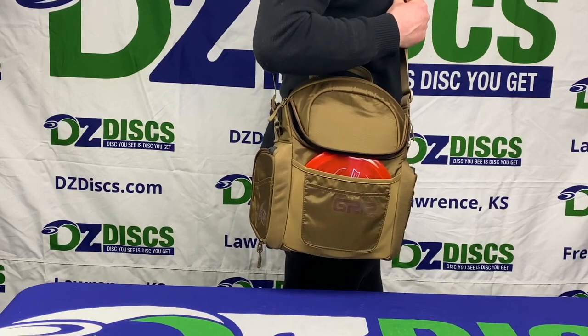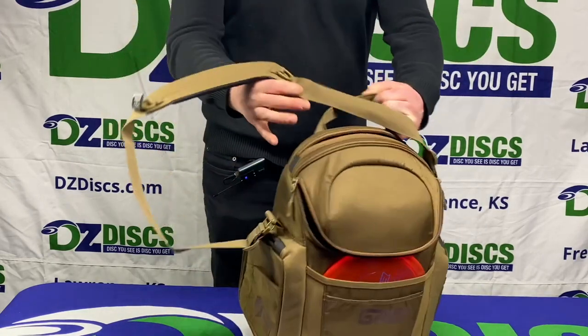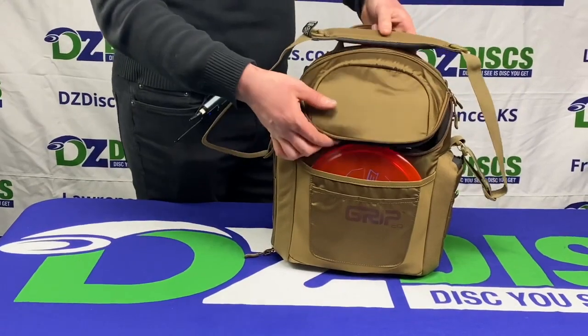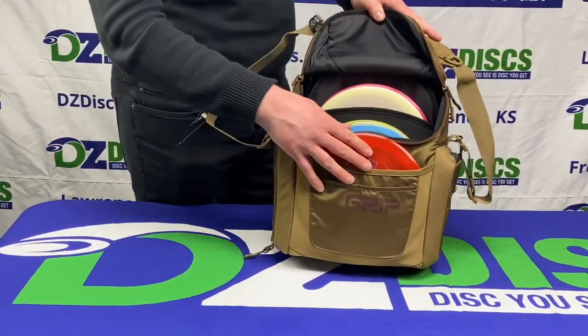Hello. Today we'll be talking about the GRIP G-Series bag. This bag is the smallest bag in the GRIP lineup. It is a great option for people who are looking for a more portable, high-quality disc golf bag.